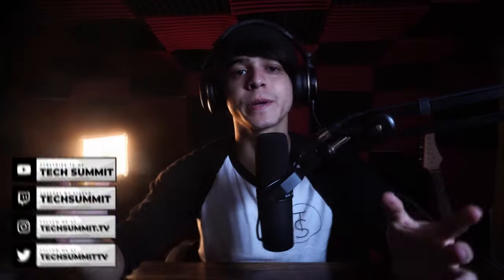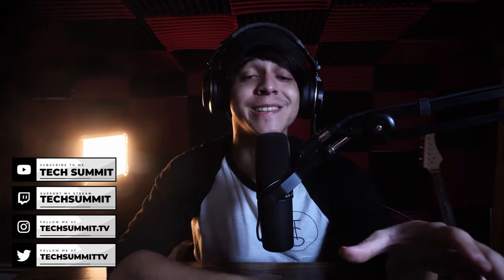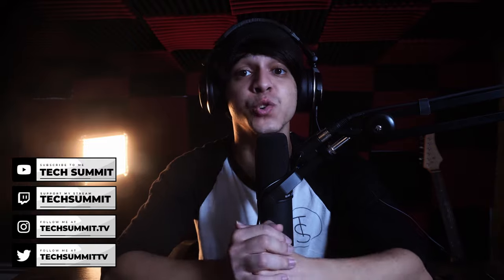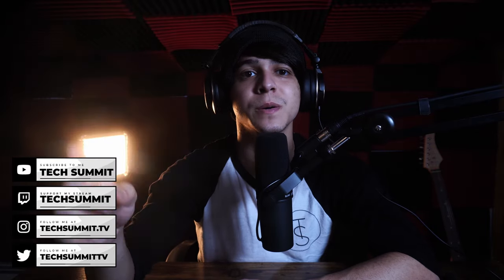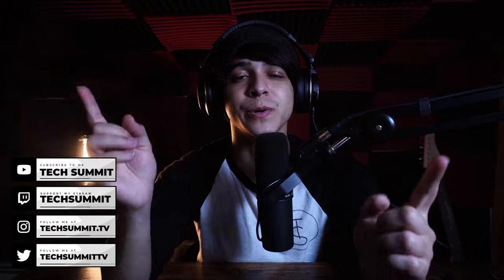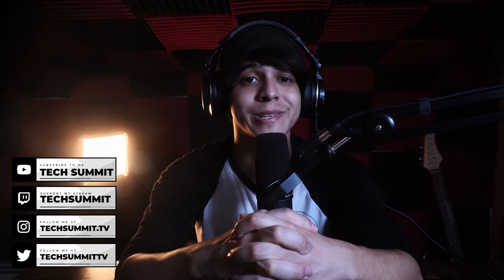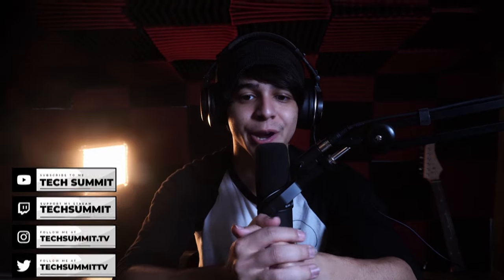Before we continue, I just wanted to remind you that we have a Twitch channel where we stream every Friday and Saturday from 8 PM to 10 PM Eastern time. Go ahead and drop a follow, and don't forget to follow us on Twitter and Instagram. Make sure to check out the merch store and the podcast, which goes live every Wednesday and Sunday.